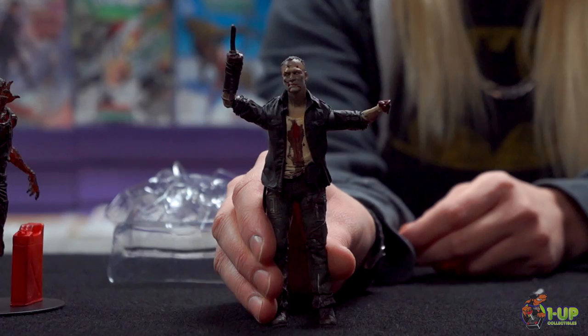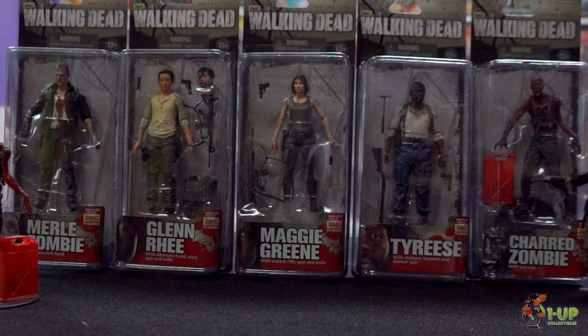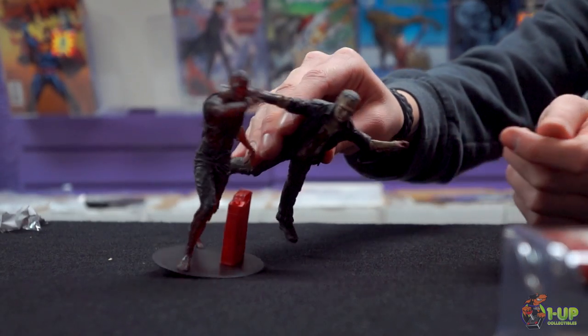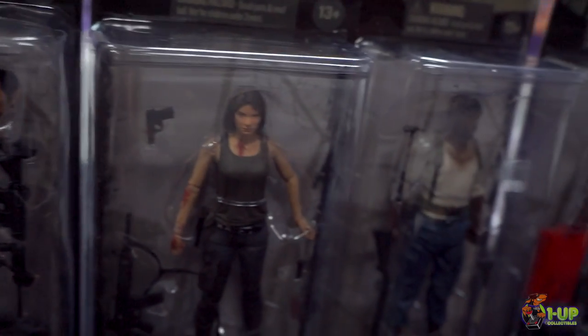Series 5 Walking Dead TV action figures include Zombie Merle from The Walking Dead TV show. The set includes five individually packaged, five-inch-tall action figures, interchangeable accessories, and multiple points of articulation. Collect every blood-curdling one.